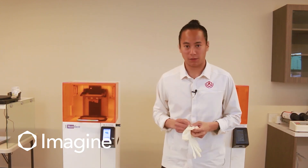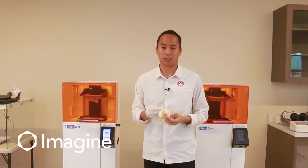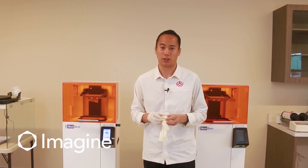The first thing you're going to want to do is put on gloves. Whenever you're handling any uncured material, you want to make sure that none of that material gets on your skin. And if it does, you want to wash your hands right away.